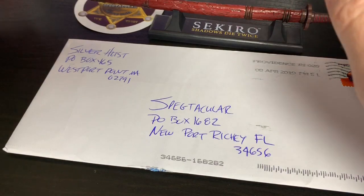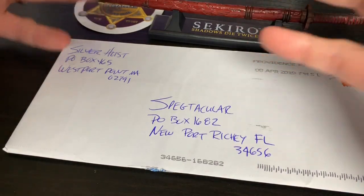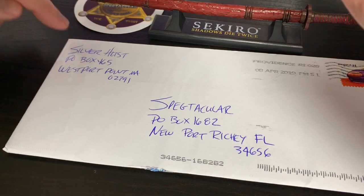Hello, everybody. It's Spectacular Silverstacular. Today I have mail — it's a mail call. It's from Silver Heist today.